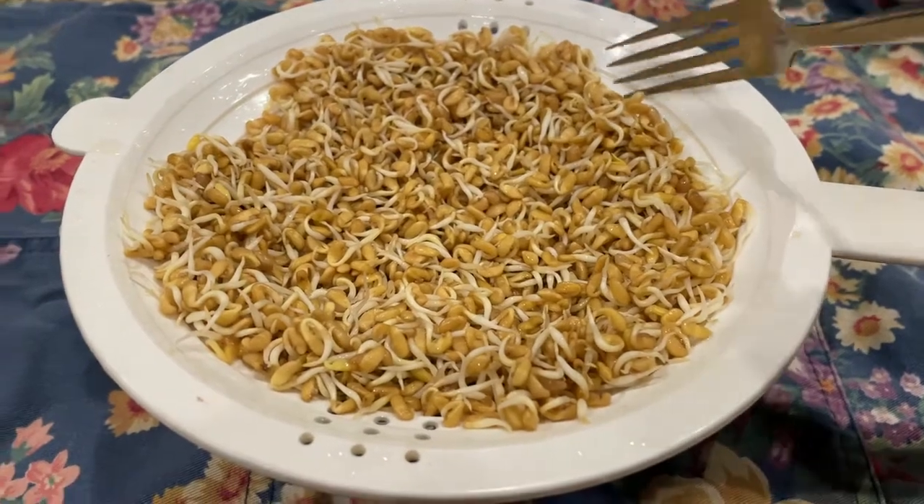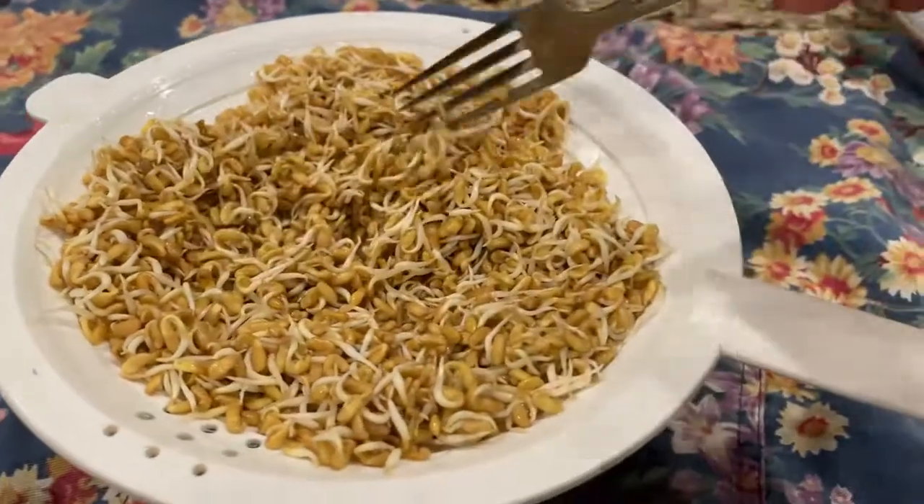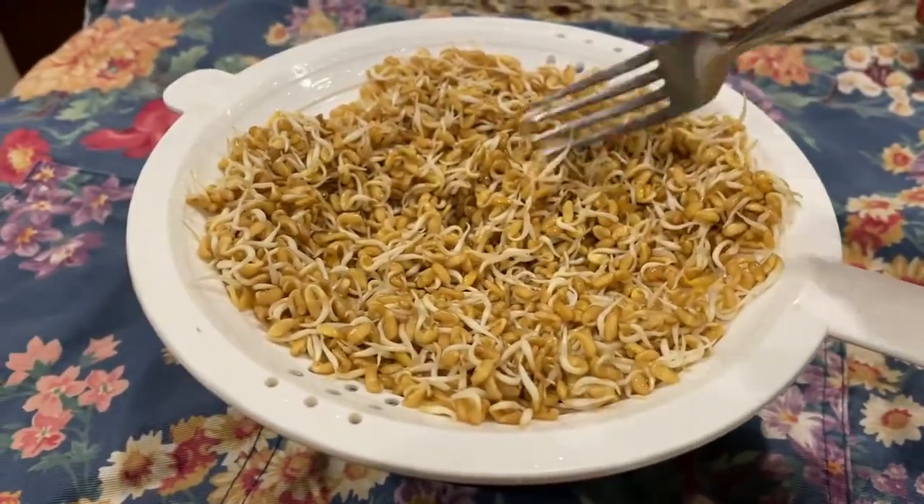Meithi seeds take about 48 hours to sprout. Look how nice they came out. Just make sure to rinse them well before cooking.